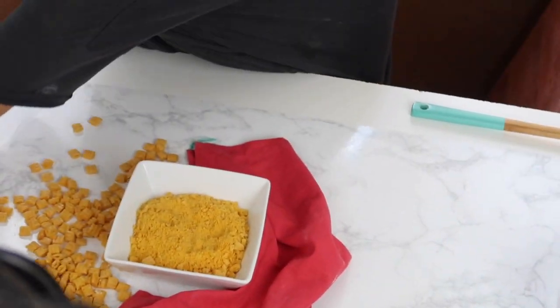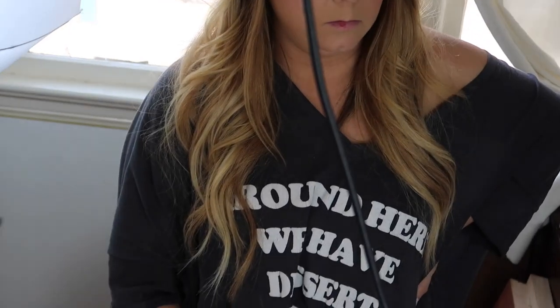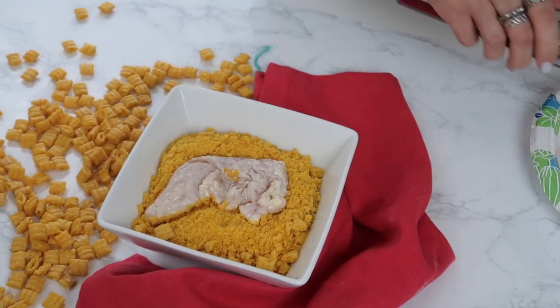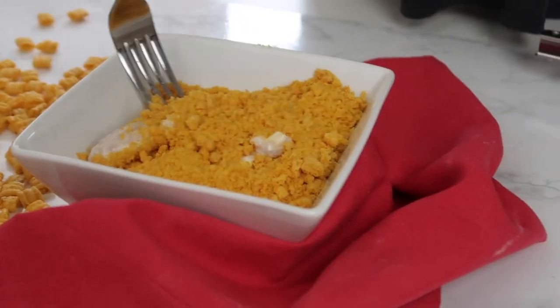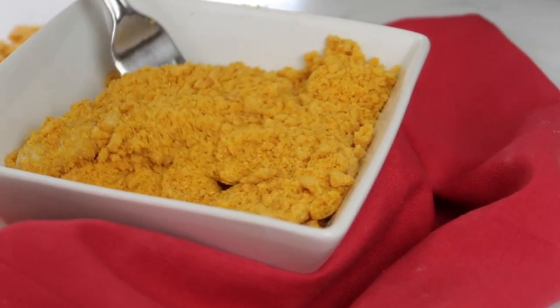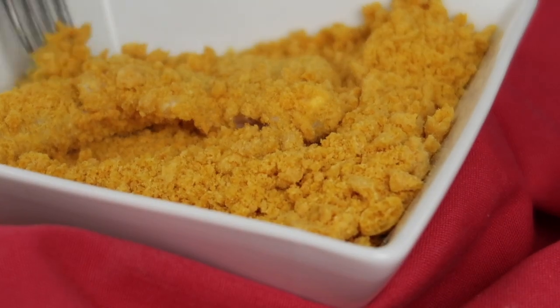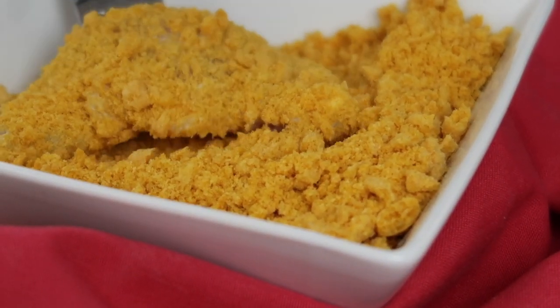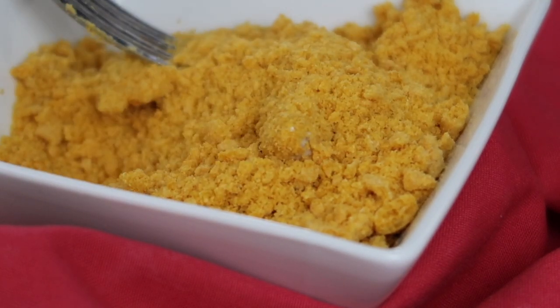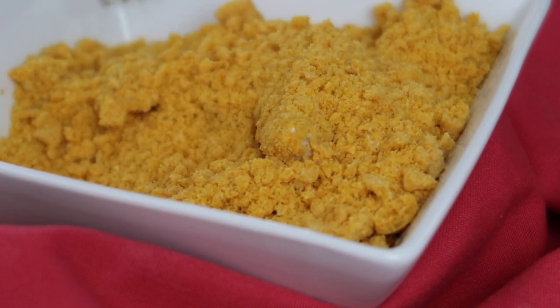It's Captain Crunch chicken strips. What?! Captain Crunch chicken strips - this is a recipe she made up. I mean, it's possible someone's made them before, but in my brain, yes.